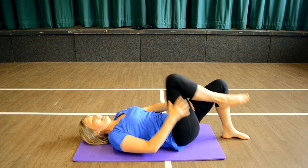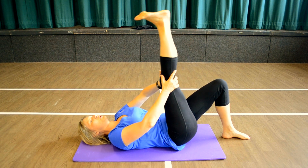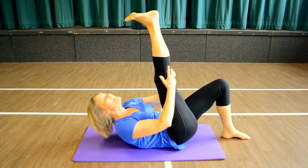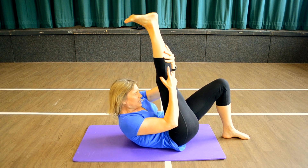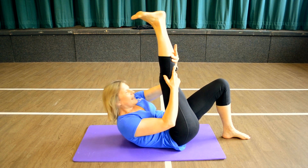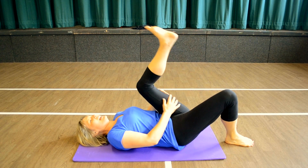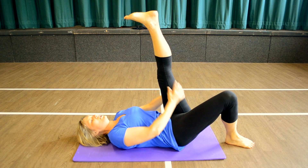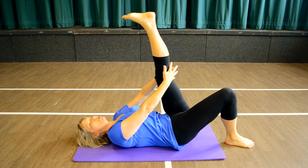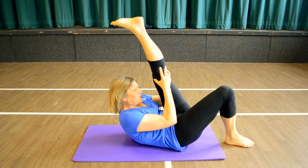Bring the right leg in, stretch that heel stretch, ease the leg towards you — one, two, three and hold. If you want, you can start lifting the upper body as you hold that stretch. Abs in nice and tight. In and down. Other side — stretch the leg up, go into the heel stretch, ease it towards you — one, two. And as you hold, you can lift the upper body if you want, with that stretch.